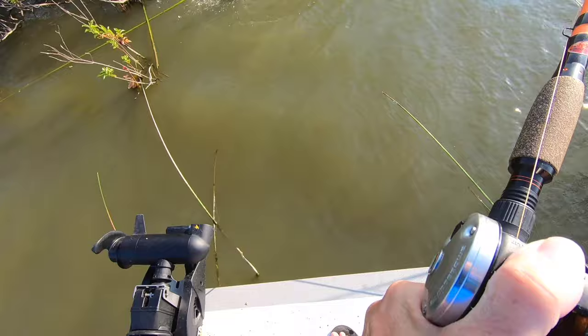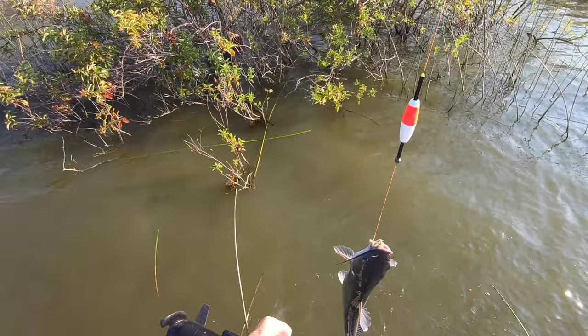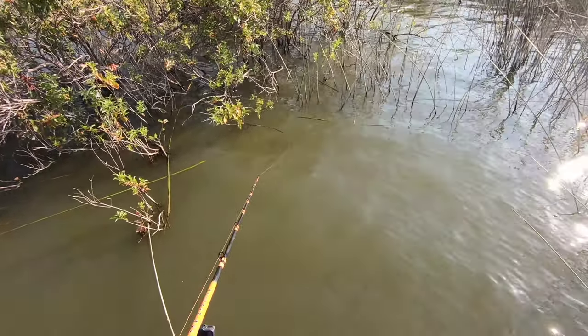Now there are a couple of negatives to this bait — doesn't matter what brand it is or who makes it. One is it smells horrible. You can call it stink bait if you want, but it doesn't stink to the catfish. It smells horrible and it's a little tough to deal with sometimes — you get used to it over time. Try to stay clean with it, try not to get it all over your boat, keep it off your clothes, because it's a smell that will kind of stick with you. So it stinks — that's definitely a negative.